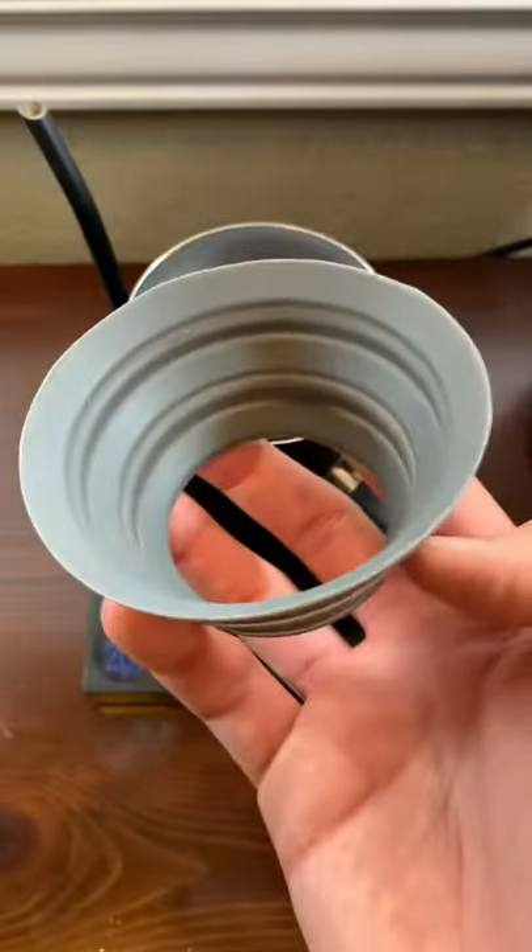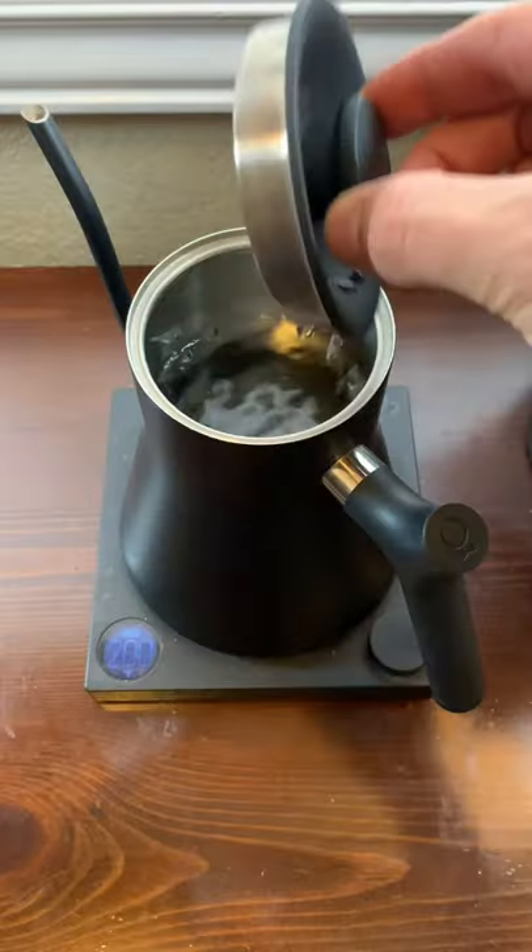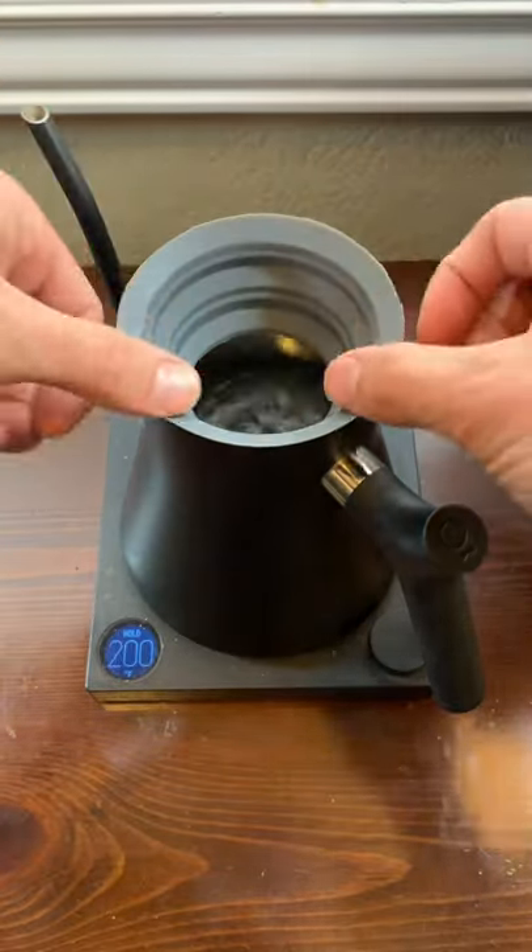For a real upgrade to this method, we can use a funnel like this to stick inside of our kettle as a sort of nest for our brew cylinder and portafilter to warm up inside of.